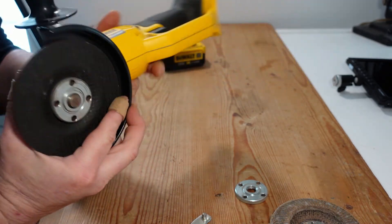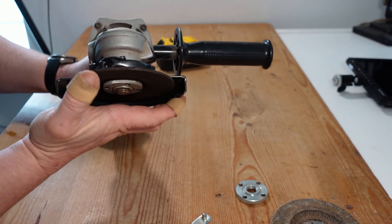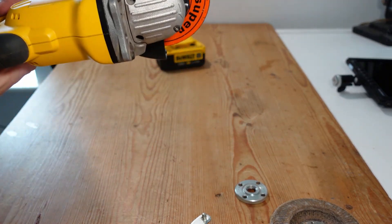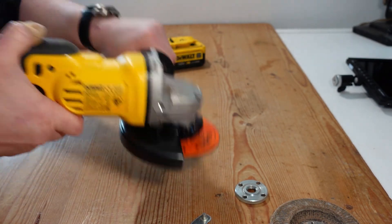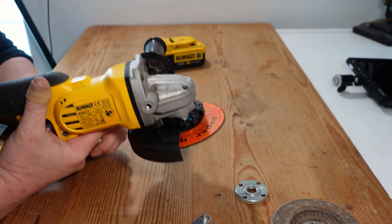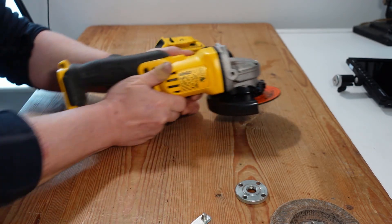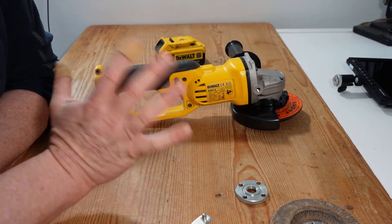One small item to note: cutting discs should not be used for grinding or lateral motion. They're designed for cutting in one direction and are not designed for exerting pressure laterally, because the disc will crack. They're much much lighter than grinding discs.